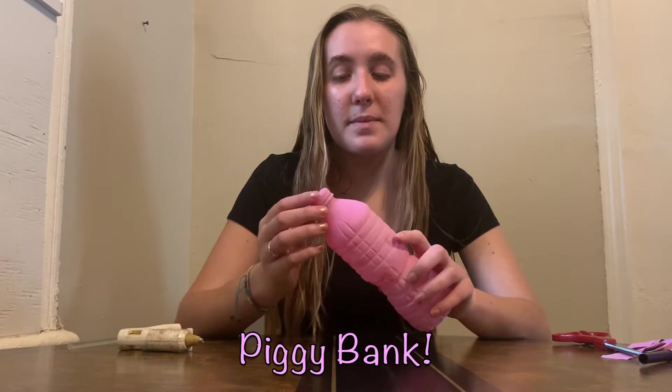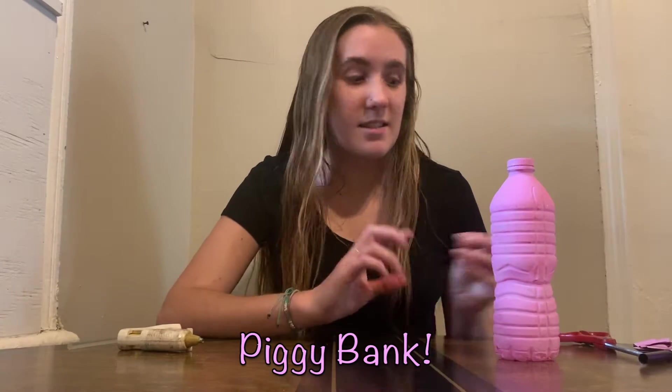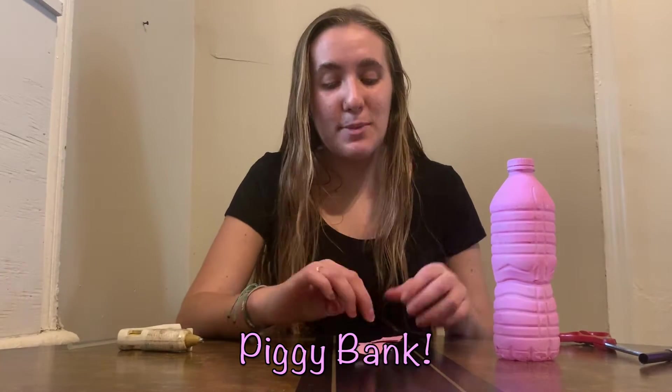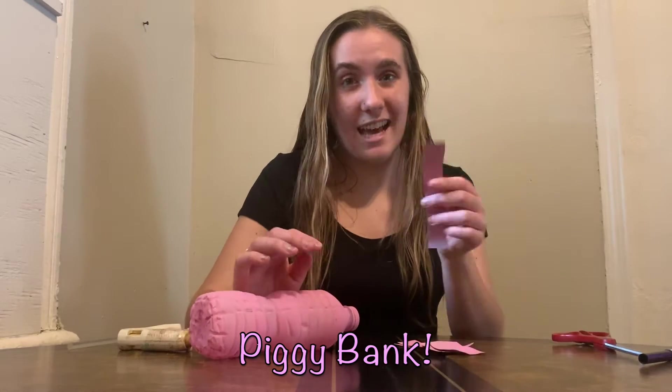Once you've done that, next you're going to want to add on legs, ears, and then we'll add on the details to the face. You can use pink paper, or I actually painted paper pink, so you can do that too. Then you're going to want to add on your legs, ears, and your tail.